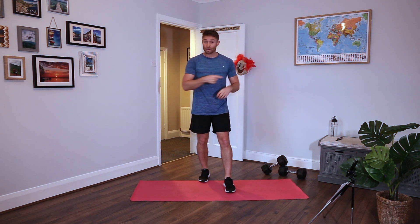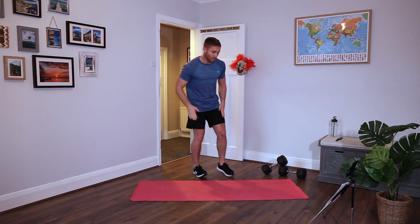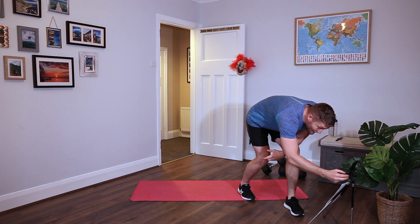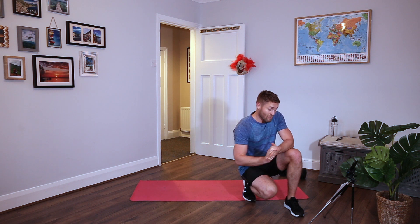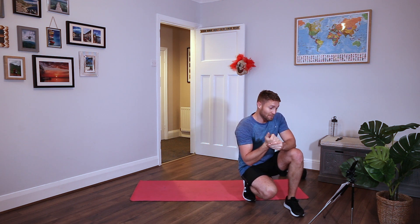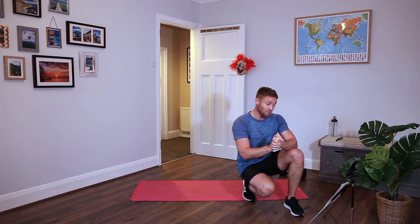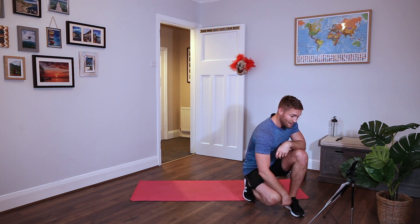Right, I'm going to go straight into it, so grab your order and let's kick on. First round! So the first two rounds are done side by side, so there's no rest for the next 12 minutes. It's pretty tough, and we're working off a timing of 35 seconds work, 25 seconds rest. Let's begin.